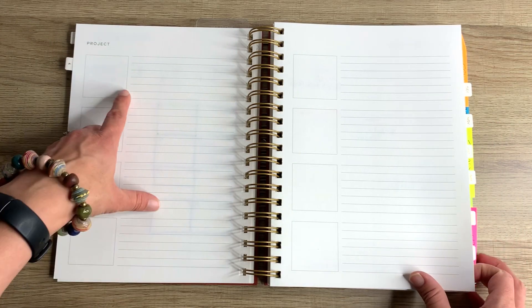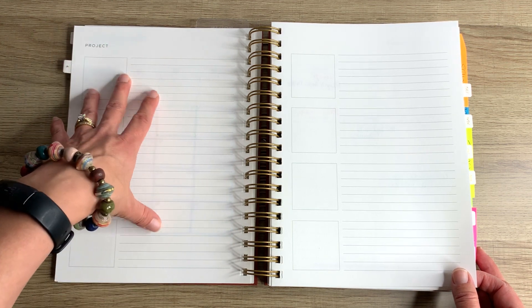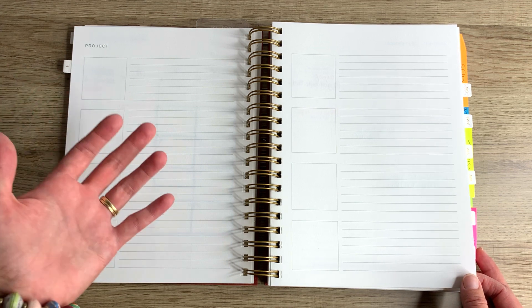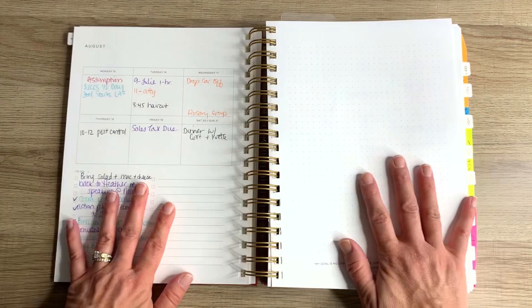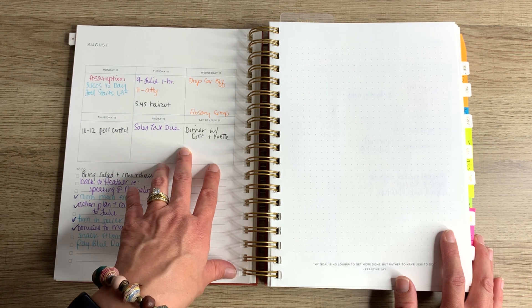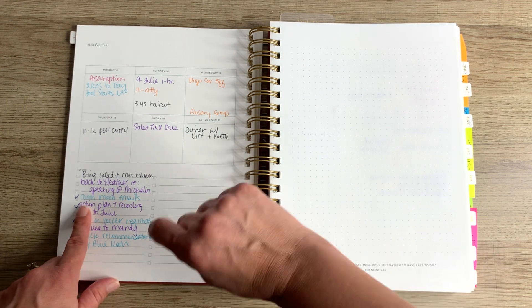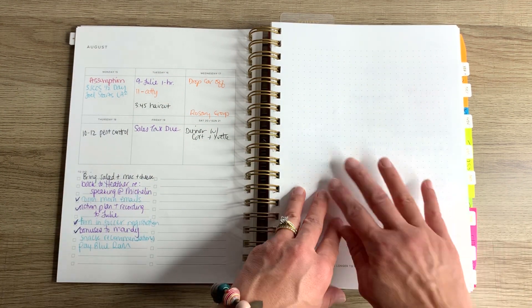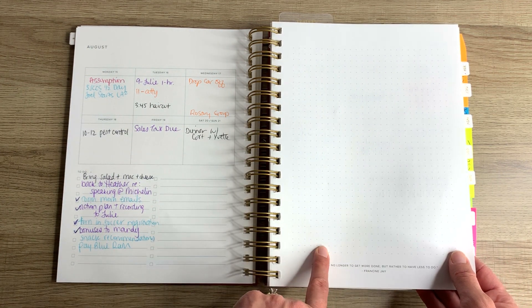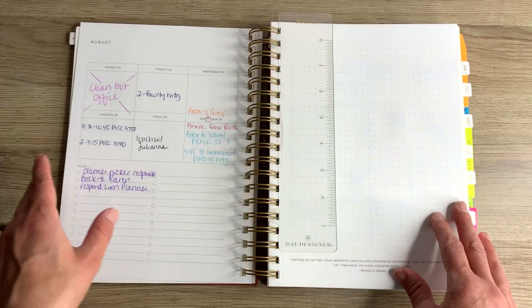Next up, I have yet to fill out the project pages, but this is going to be so helpful for underscoring the big things I need to focus on each month — whether that's teaching related, research related, service activities for my university, or things for Solutions for Simplicity. I'll list those projects out and itemize the action steps needed for their completion. I love the weekly layout because I have the week at a glance, which ensures nothing slips through the cracks. I also have to-do list space where I can write in tasks and cross them off, and then blank dot grid paper that I plan to use for tracking my time and habit tracking.